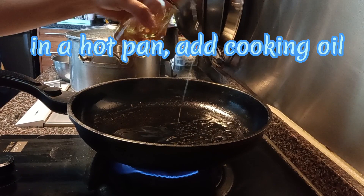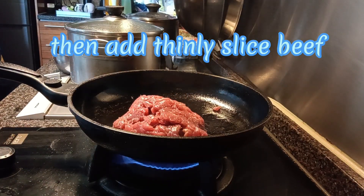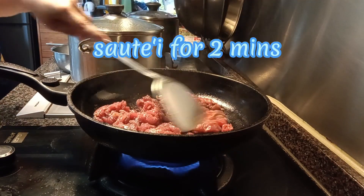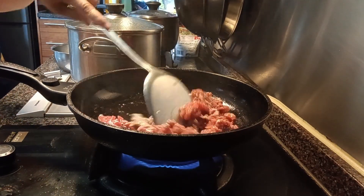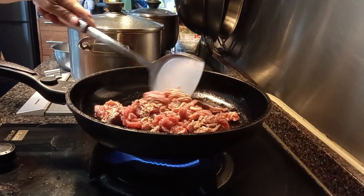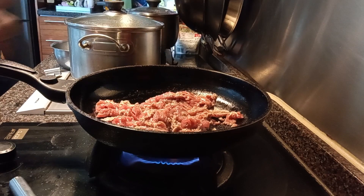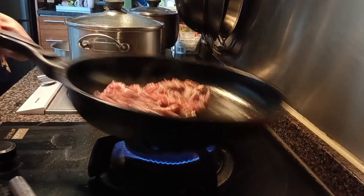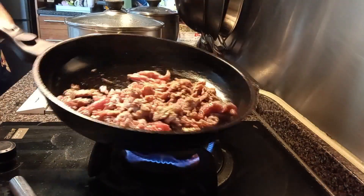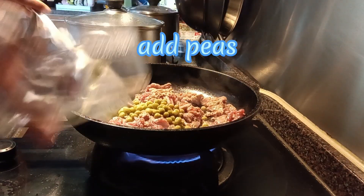In a hot pan, add cooking oil and sauté for 2 minutes. Add black pepper and peas.